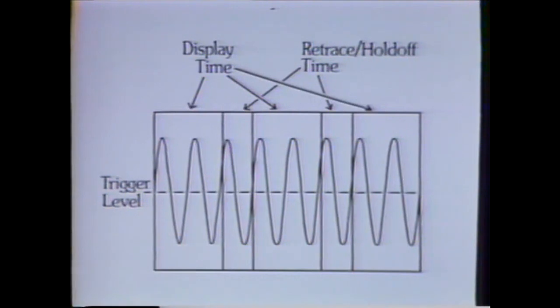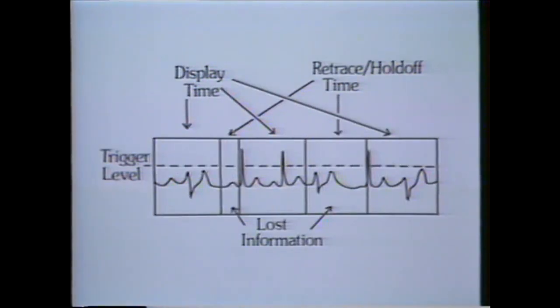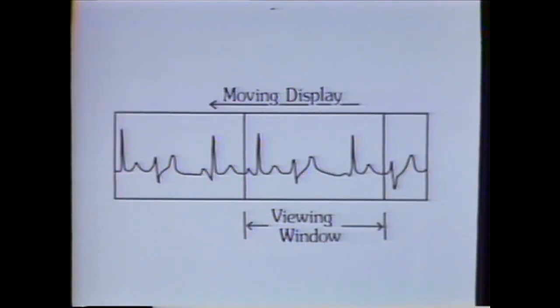Another application in which the 5223 excels is data stream monitoring. With conventional oscilloscopes, there is an unavoidable break in the chain of information between the end of a sweep and the beginning of the next sweep. This is a result of sweep circuit retrace and hold-off requirements. When viewing sine waves or identical pulses, such a break in the data stream is acceptable. But for viewing variable-shaped signals, such as in biomedical sciences, continuous information monitoring is essential. The roll mode on the 5223 enables continuous monitoring of input data without retrace disruptions or loss of information.